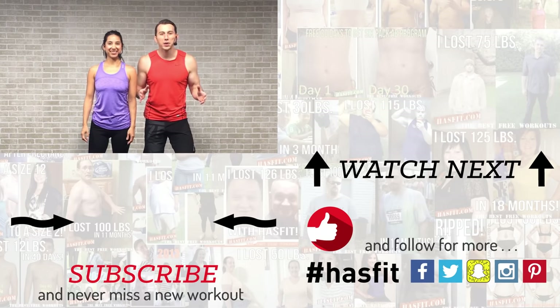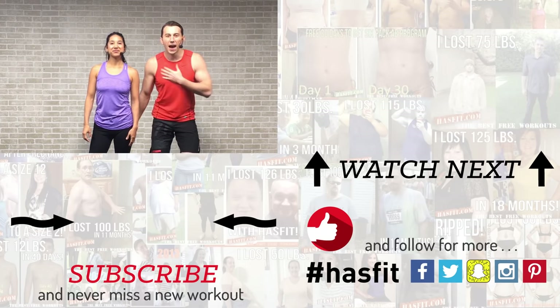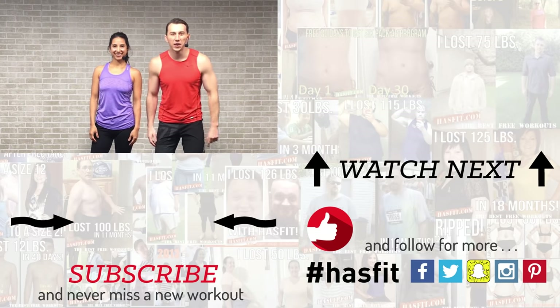I hope you enjoyed this routine. If you've been working out with us for a while and are starting to see results, please check out our Patreon page to find out how you can support our mission of keeping these workouts free. If you enjoyed today's workout, please give this video a thumbs up and subscribe to our YouTube channel so you're notified and never miss another workout from HASfit. Check out HASfit.com for hundreds of free workouts, free meal plans, and our free complete fitness program. Find us on Facebook, Instagram, Snapchat, and Twitter. Thank you for the privilege of working out with you today — I'm Coach Kozak and I'm Claudia, and we'll see you at your next workout.